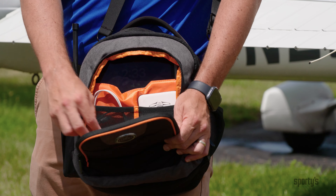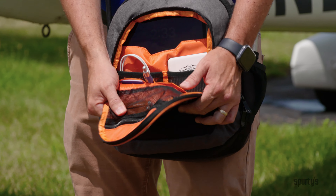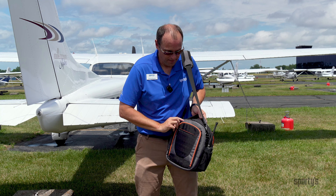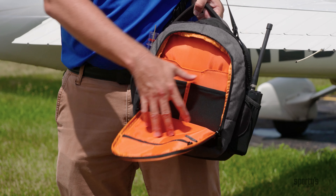There are pen pockets, even spots for business cards, and I like to keep a multi-tool in here as well. The back of the bag has a very similar pocket, and I find myself putting a logbook in here as well as some other gear I need for night flying.